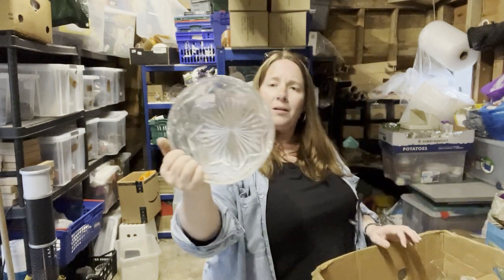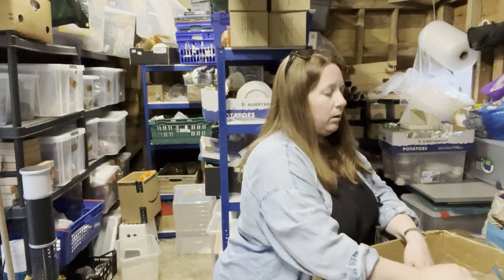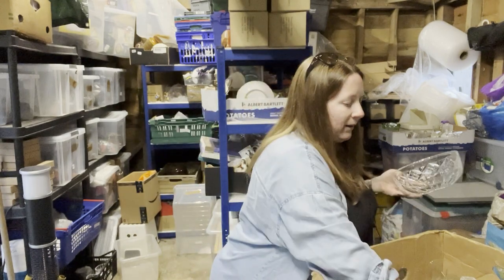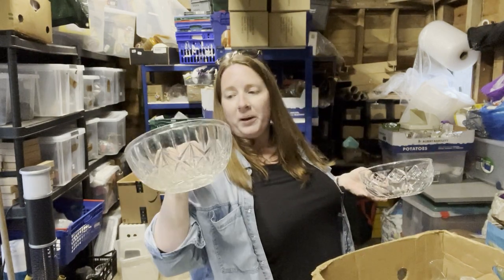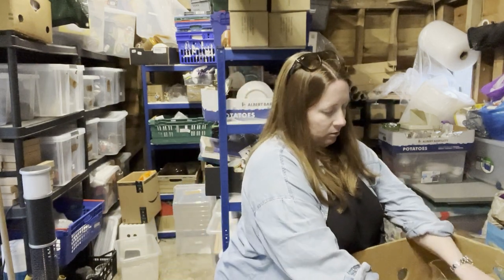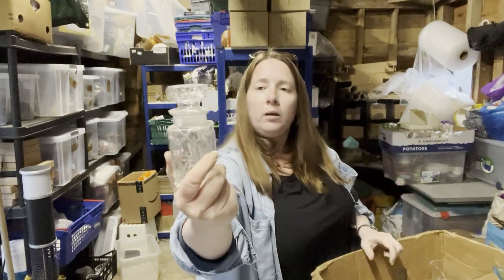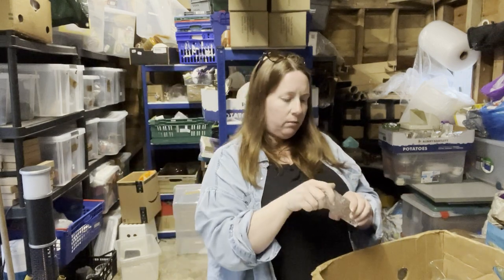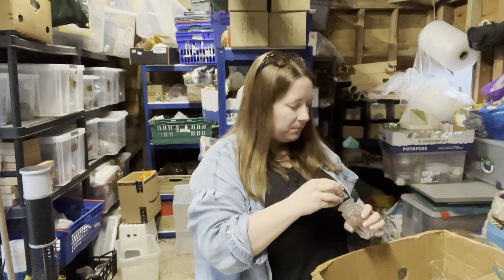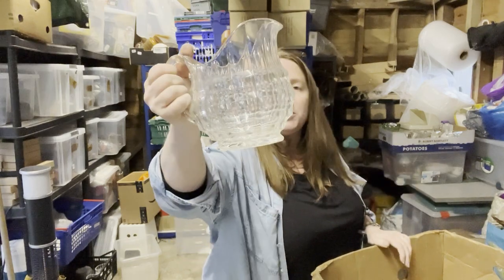Then we have a glass trifle bowl or fruit bowl. Oh look, another one — this is much shinier and sparklier. Oh and another one — I think these are winning over the water jugs now. And a used lolly stick in the bottom — great. A little pot — smashed bottom bit, that's a shame. And another water jug — could have a Pimm's party, couldn't I.